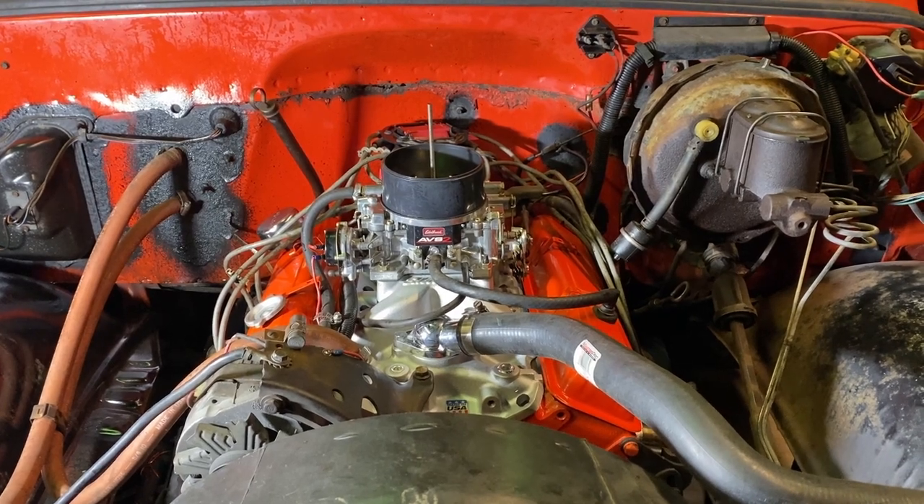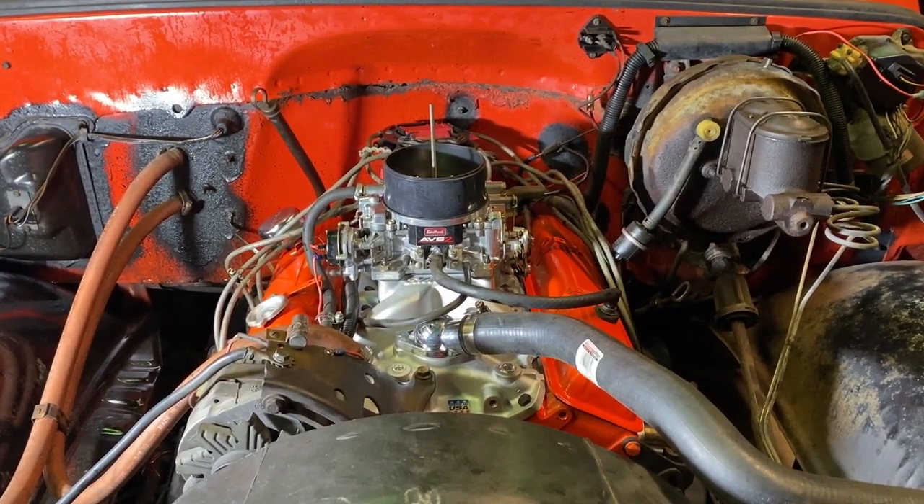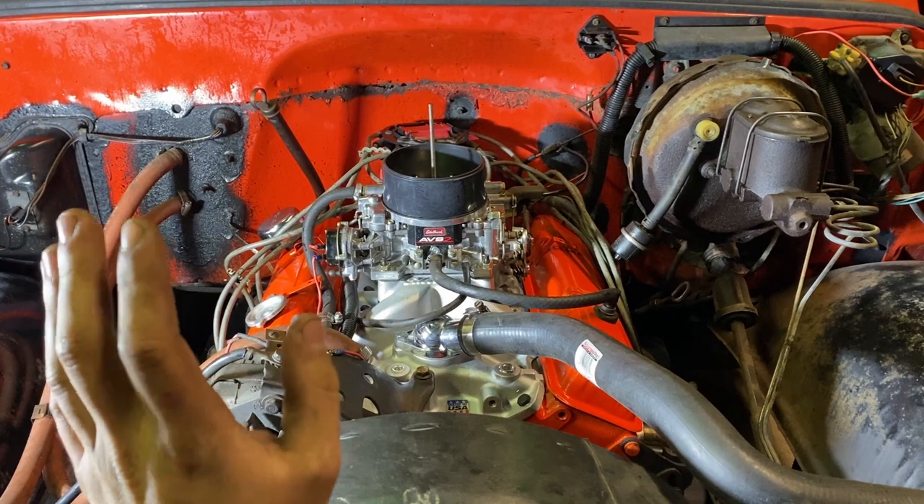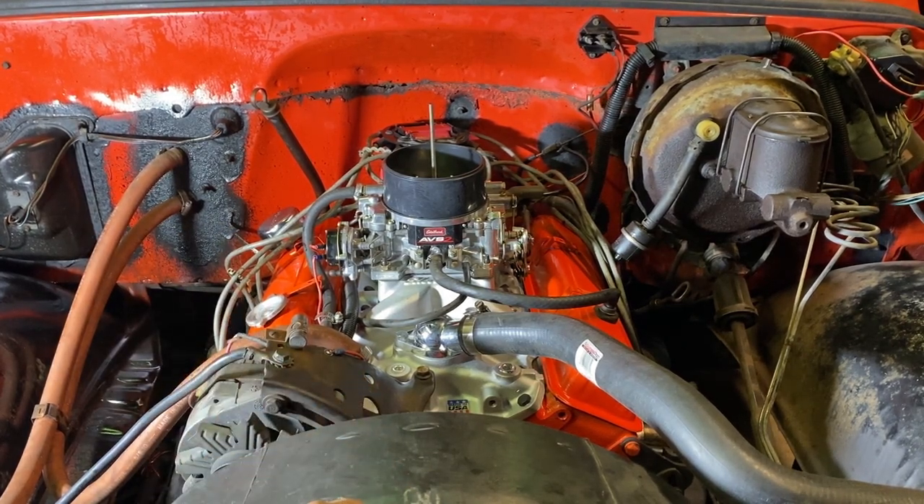I gave them all an extra half a turn. I know they won't even be close to bottomed out. On this side I found two rocker arms where the lifters were completely collapsed — they were really loose. It's going to make a ton of noise when I start it up. I'm kind of losing hope. I noticed some metal in the oil, so I can only guess that's coming from the inside of the lifters. If it doesn't quiet down, I'll eventually pull this thing apart and put new lifters in it. For now, let's start it up and see how it goes.